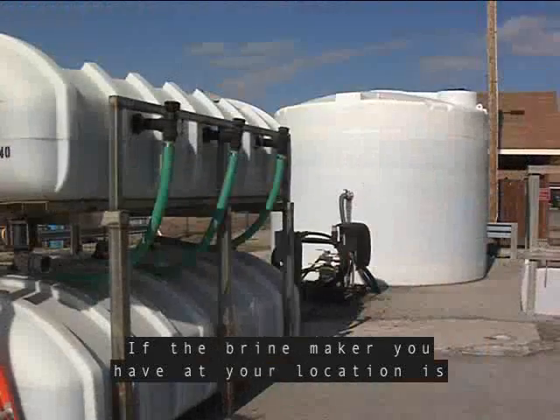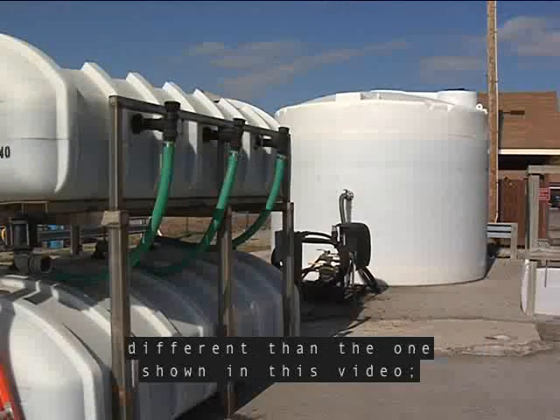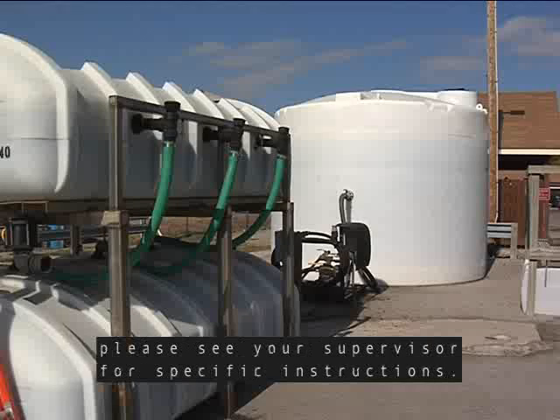If the brine maker you have at your location is different from the one shown in this video, please see your supervisor for specific instructions.